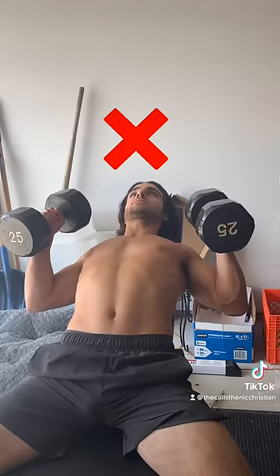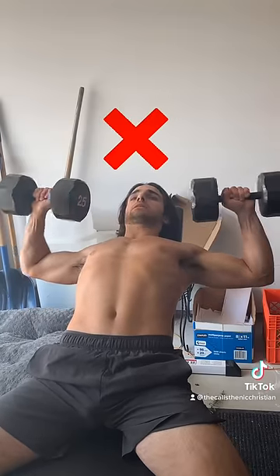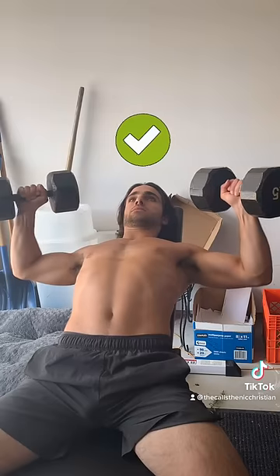Now let's look at the angle of our elbows. Avoid externally rotating them, and also avoid really internally rotating them. It's more ideal to keep them at a 45 degree bend.